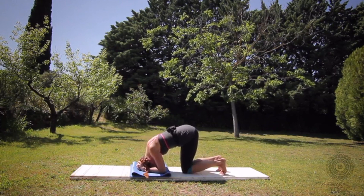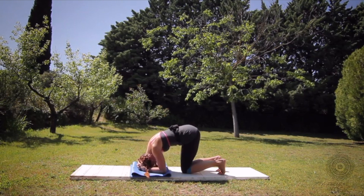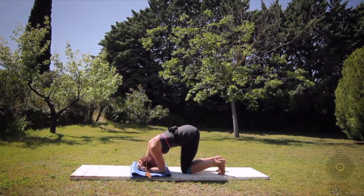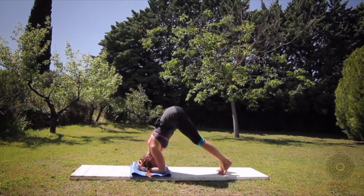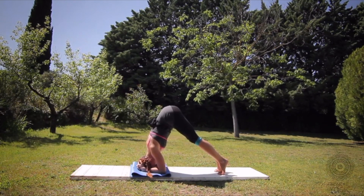Lift your shoulders away from your ears — that will keep the neck long so you don't compress the neck. Now 70% of weight in the arms, 30% of weight in the head at first. Push your arms down. You can see I can lift my head by the pushing of my arms down even here — that's not a lot of weight on my head. Keep your throat open.